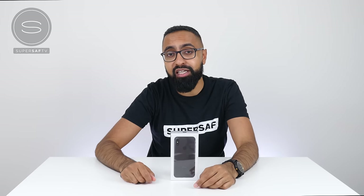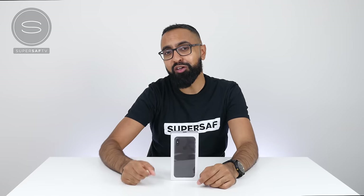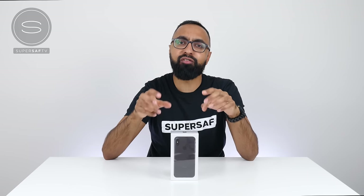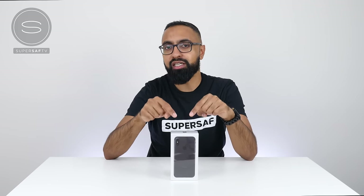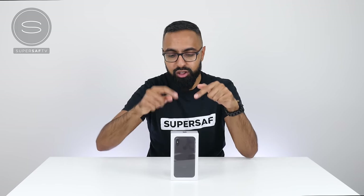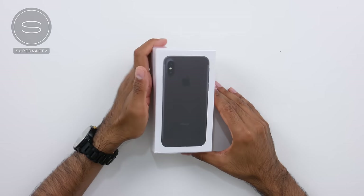What's up YouTube, Saf here on SuperSaf TV, and we've got a very exciting video for you guys today. This here is the iPhone 8 clone — it's not the actual iPhone 8. This is a working clone of the iPhone 8. I'm really interested to see how good or how bad it is, and how similar it will be to what we've already seen in terms of the leaks. So let's go ahead and get this unboxed.